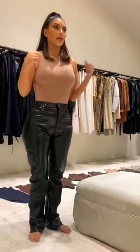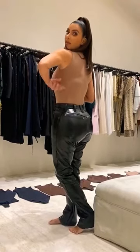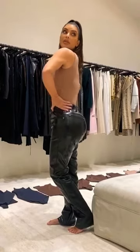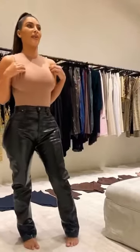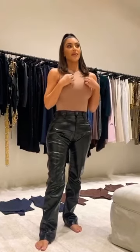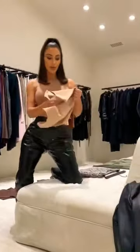Usually tops like this, especially because I'm wearing a bra, give me major bra fat. But this bodysuit doesn't really do that. I'm not wearing a different bra than I usually wear, so that's very exciting to me. This is a little bit compression but very stretchy. I want to walk you through and show you how amazing the fabric is.